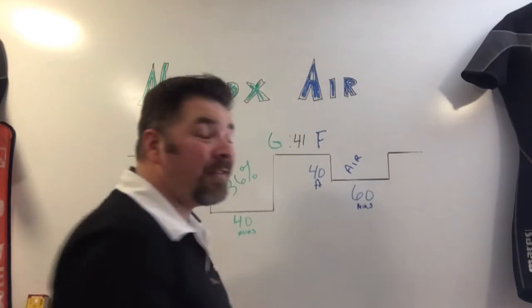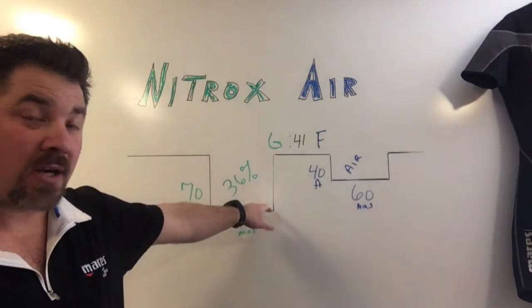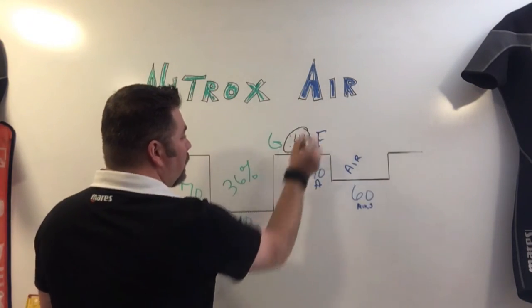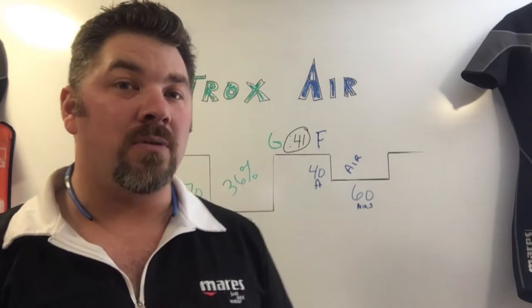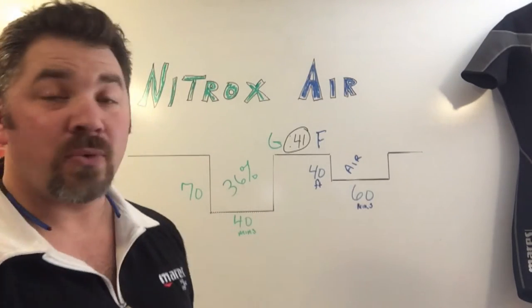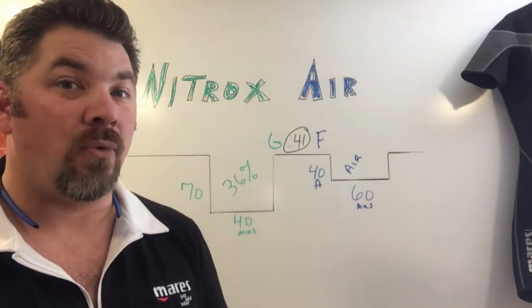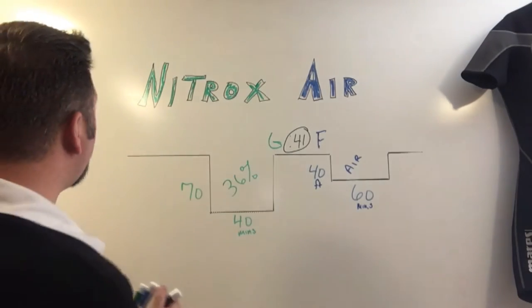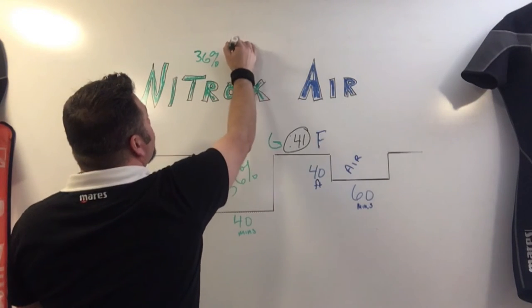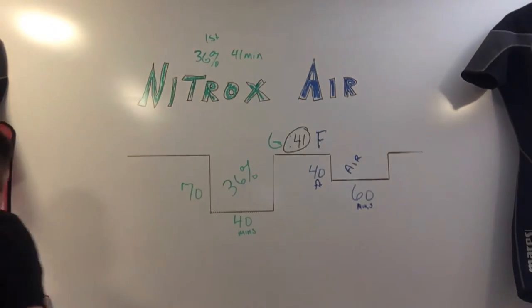So to do these two dives safely in that order — using nitrox 36 first at 70 feet for 40 minutes, then switching to plain air at 40 feet for 60 minutes — the minimum amount of time you have to stay out of the water is 41 minutes. Now we're going to do the exact same two dives but reverse the gas mixture. We'll do air first, then switch to nitrox, and see if that shortens the surface interval. Remember that 41-minute number — I'll note it up top as our nitrox-first result.